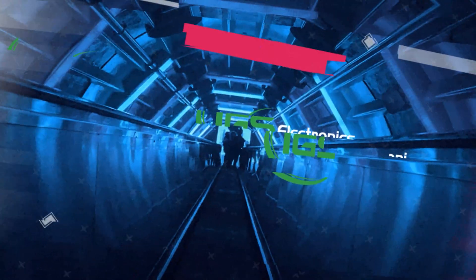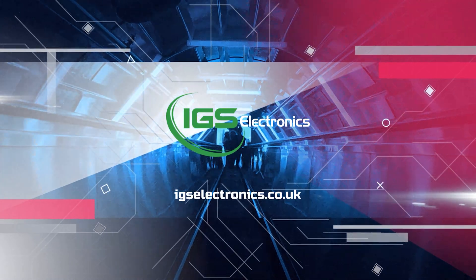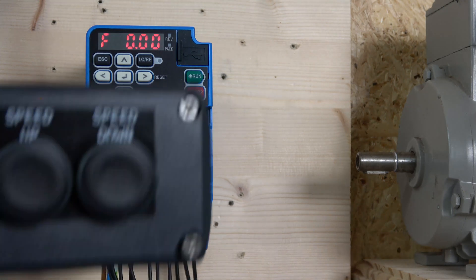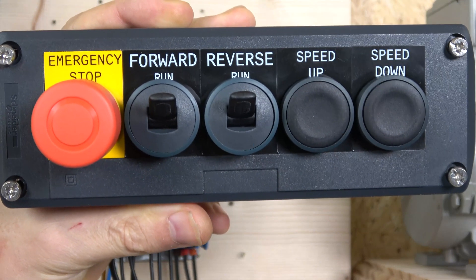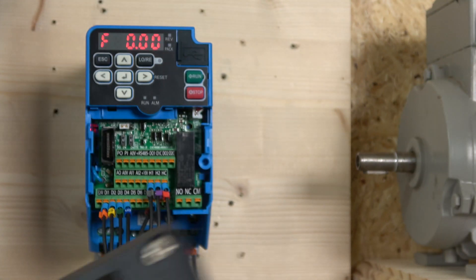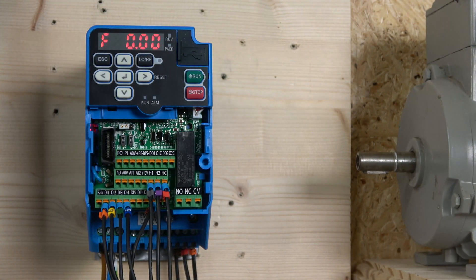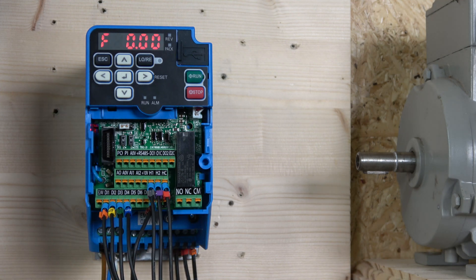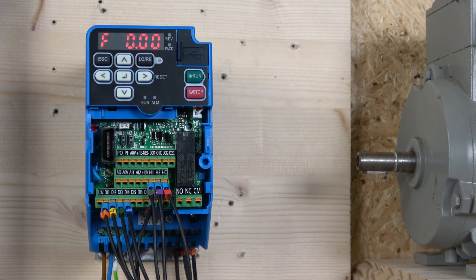Any related videos, manuals, and everything that I think would benefit you can be found in the description below. So without further ado, let's get started. The first station is in - let me show you what that looks like. We will have a run forwards, run reverse signal, a speed up and speed down. You can still extend your station for extra signals if you wish, as we still have digital inputs five, six, and seven left available.